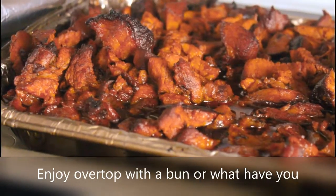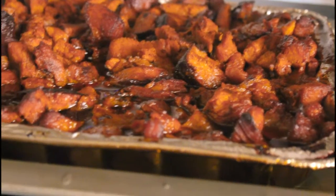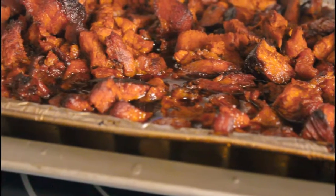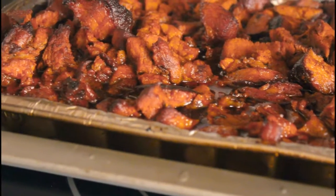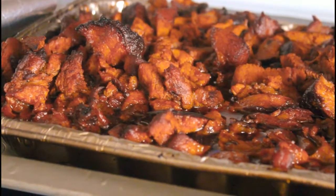Now let it rest for a few minutes before you eat.